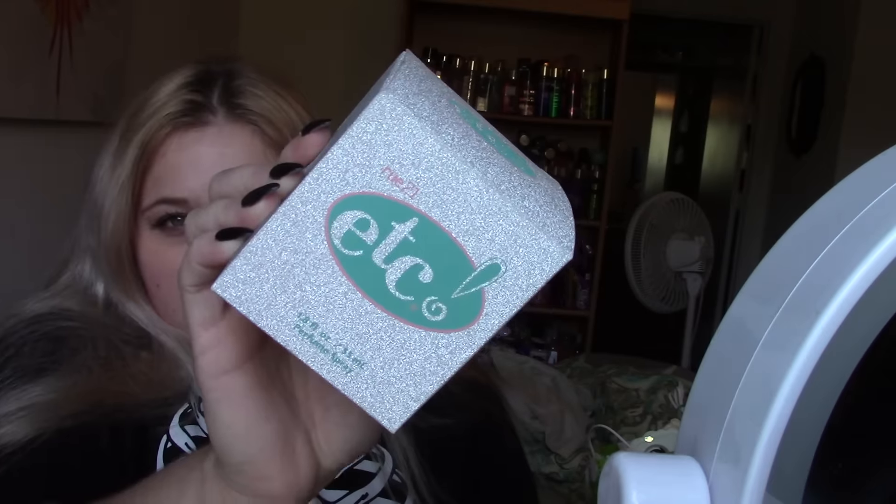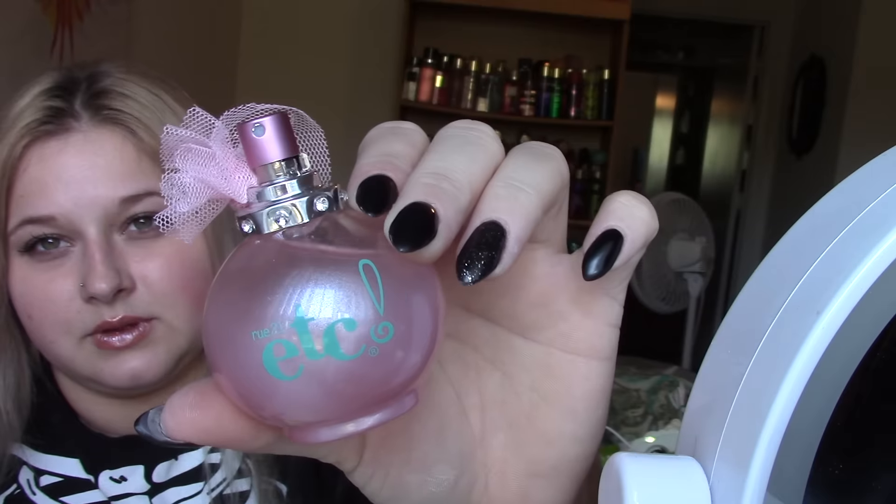Then I also grabbed 'etc.' — that's what the box looks like. This one smells okay. It's nice and fruity, I like it. It's actually kind of cute.